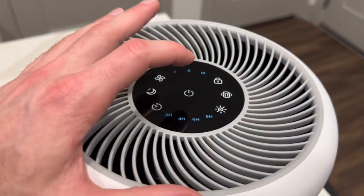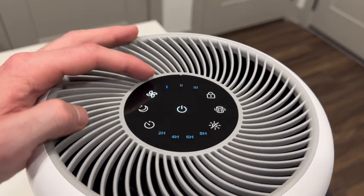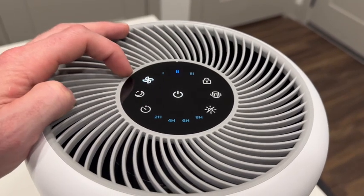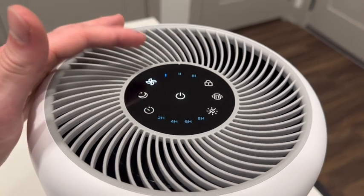We have the power button here in the middle. We'll just tap it once to turn it on, and as we can see, we automatically start on level one. There are three different levels. To change levels, you'll tap the fan button to go to level two, tap it once more to go to level three, and once more to go back to level one.